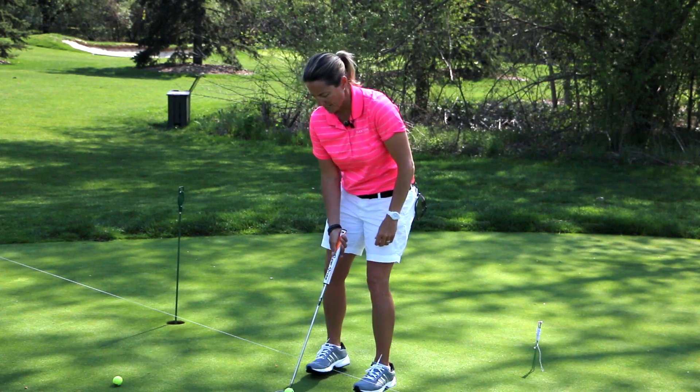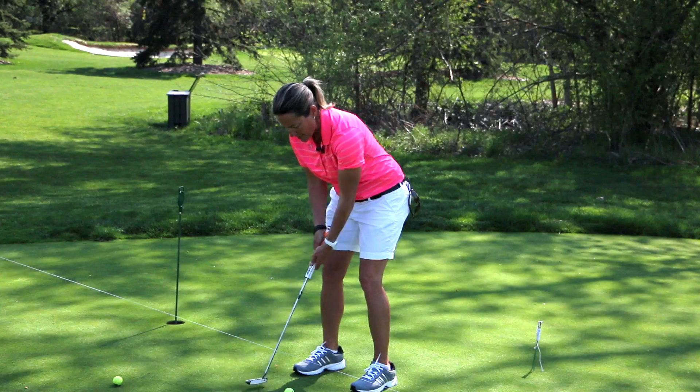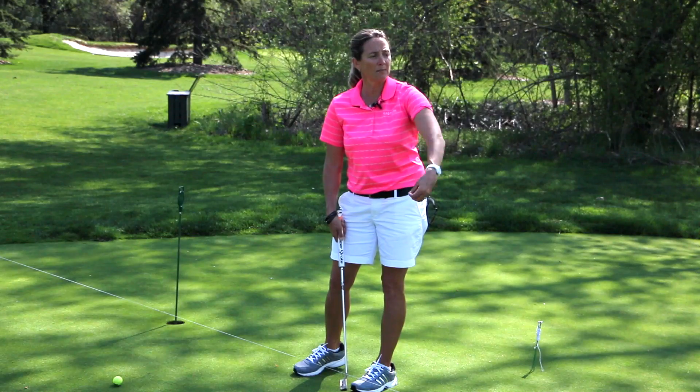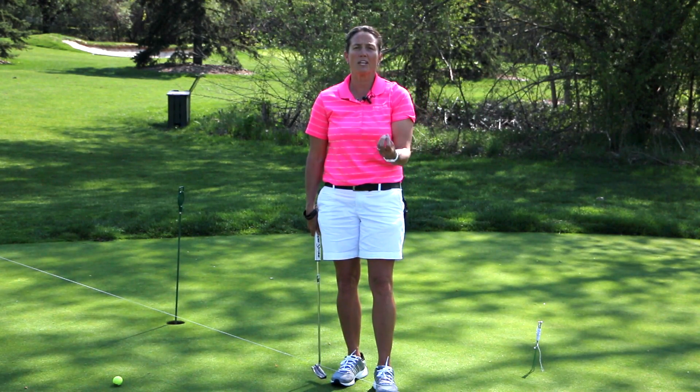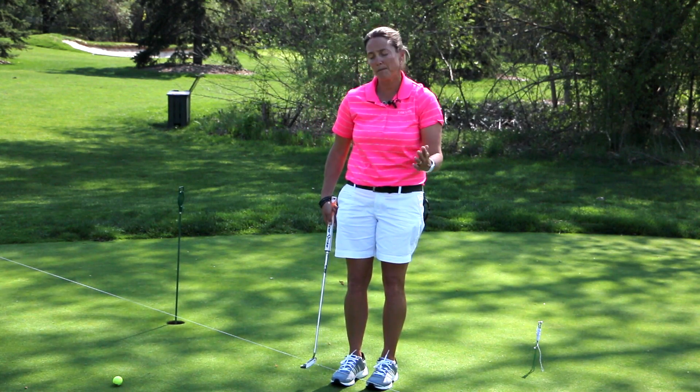But for instance, if I take my putting stroke back crooked or outside to inside, the ball is going to fall off the line. So I know that I can't putt a straight putt. The reason I want to putt a straight putt is to make sure I putt to the line of the putt to make the putt, so that I don't manipulate any part of the putting stroke when I'm swinging my putter.